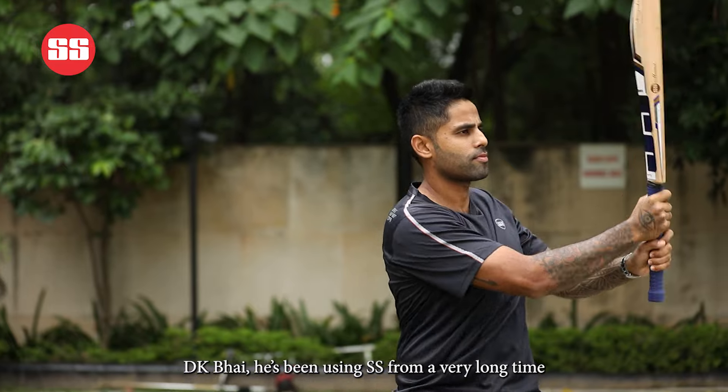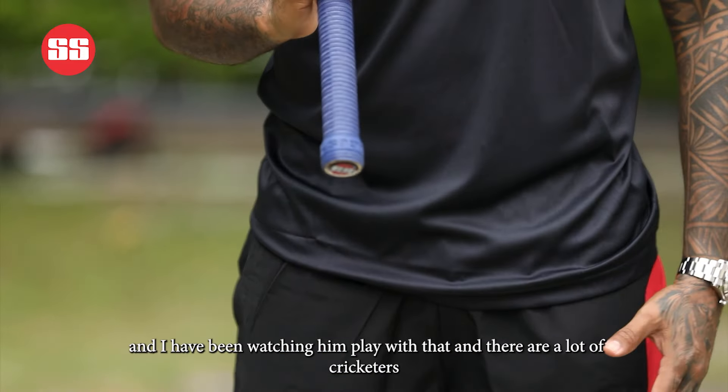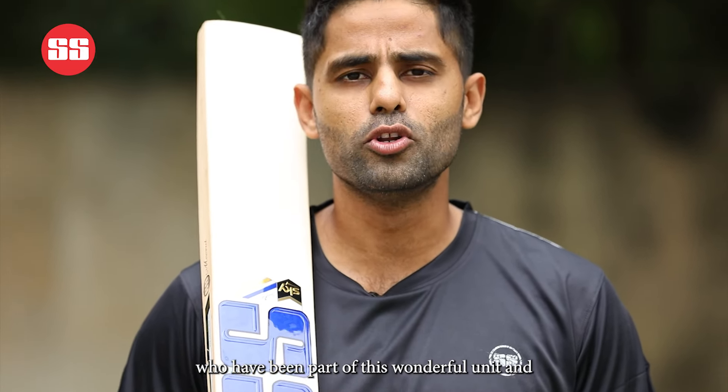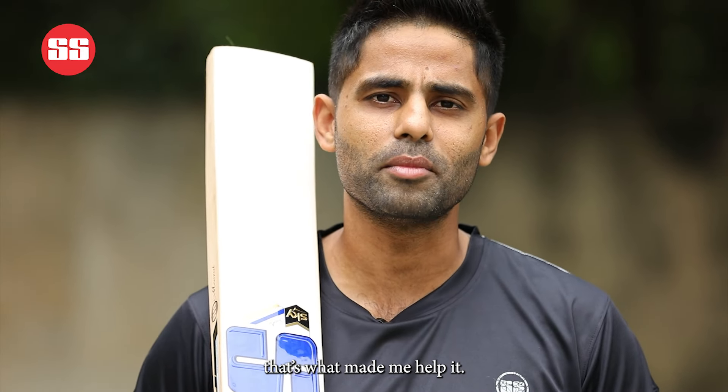DK Bhai has been using SS for a very long time and I have been watching him play with that, and there are a lot of cricketers who've been part of this wonderful unit and that's what made me choose it.